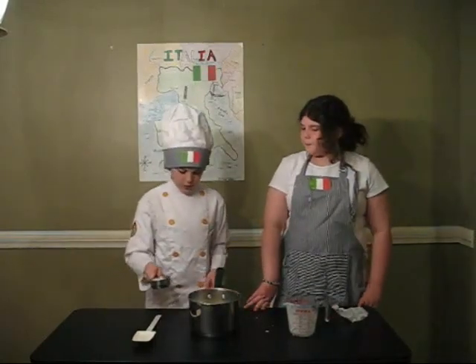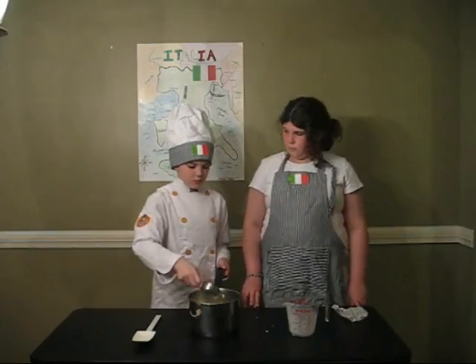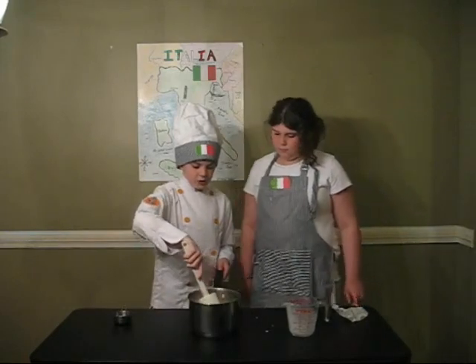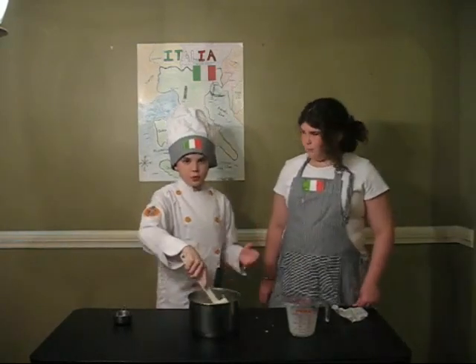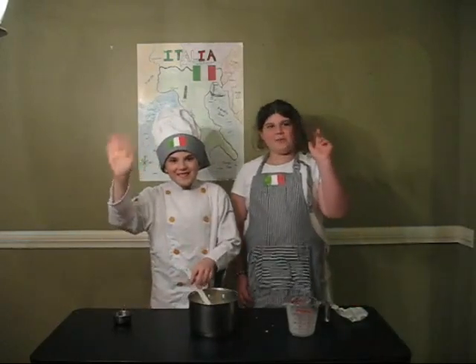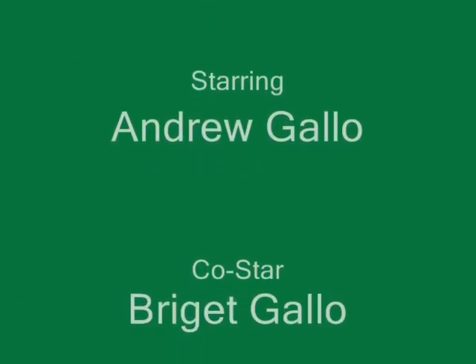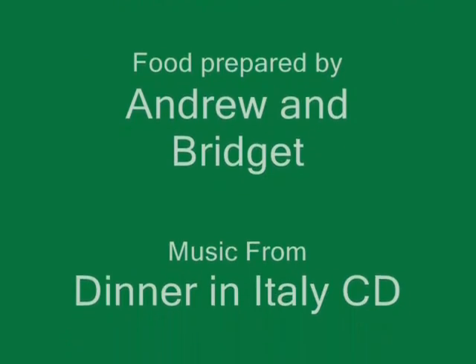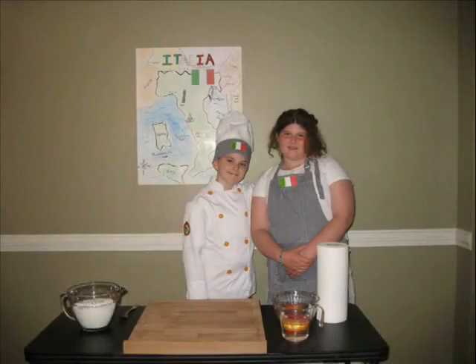And finally, we add half a cup of your favorite Italian Romano cheese. Now we stir it, and once you're done stirring, you pour it over the cooked noodles that we made earlier — and there you have your own homemade fettuccine alfredo! Ciao! Bye!